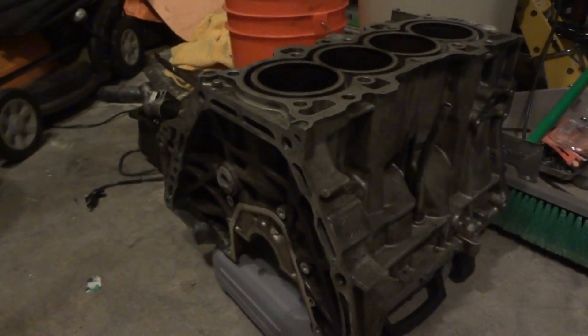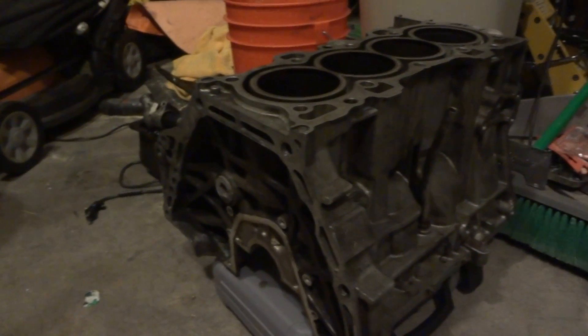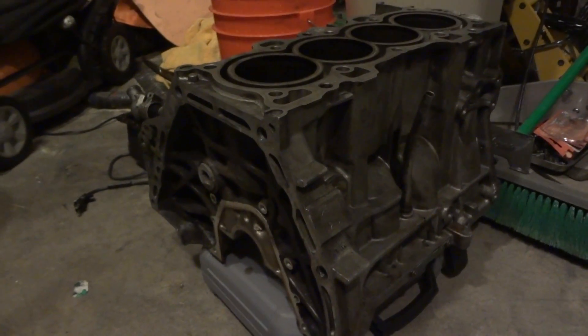Stay tuned for future builds of this block — I just kind of wanted to give you a sneak peek on what's going on. So until next time, take it easy.